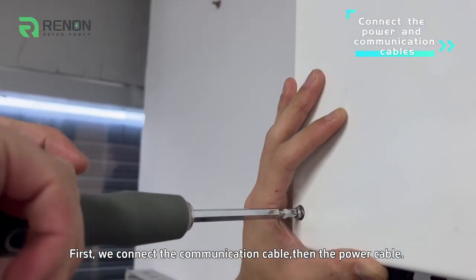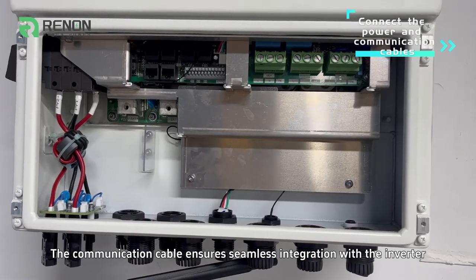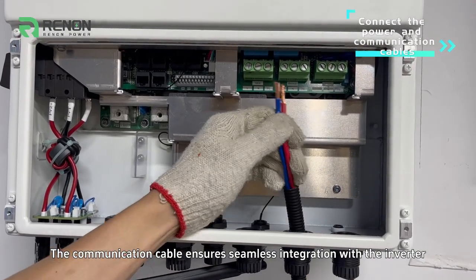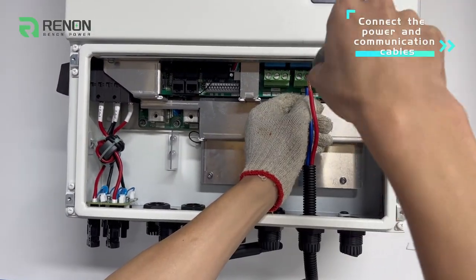First, we connect the communication cable, then the power cable. The communication cable ensures seamless integration with the inverter, enabling real-time monitoring and control.